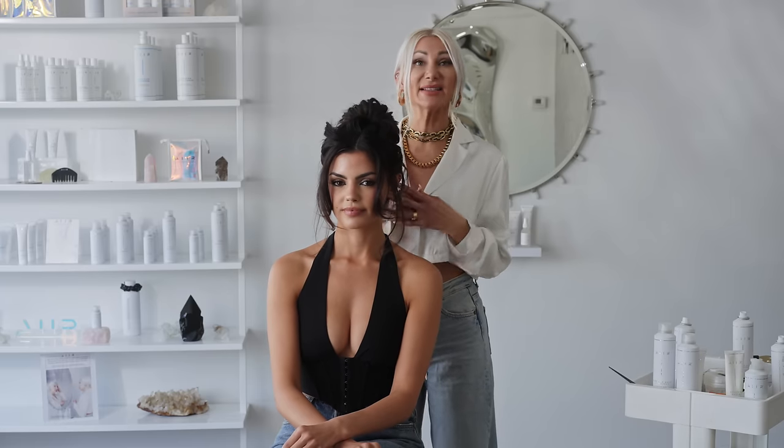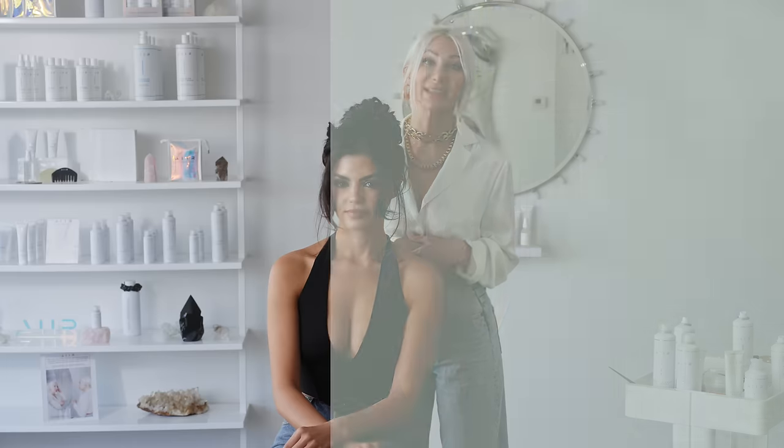Hey guys, Jenny Strebe, Confessions of a Hairstylist here, and I cannot wait to show you guys this easy Kim K slash Bardot sexy look. It is so effortless and we used all Air Professional products today. Let's get started.